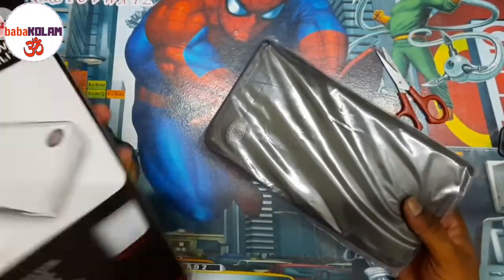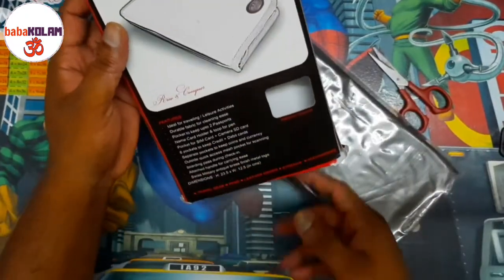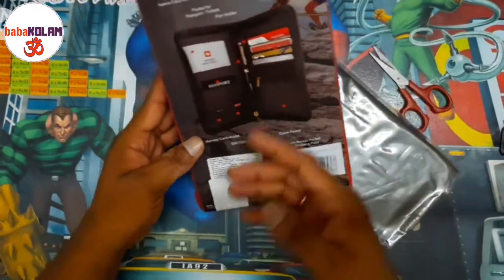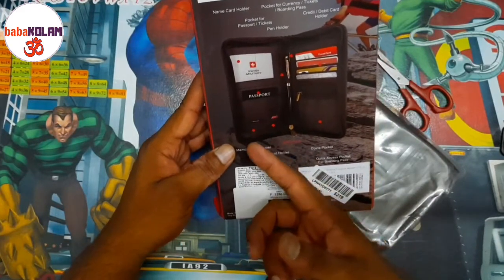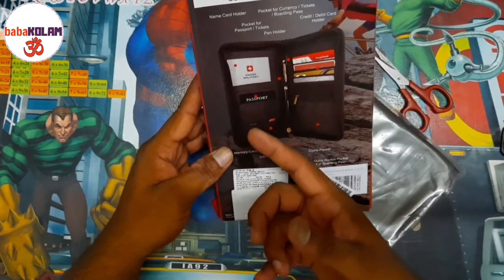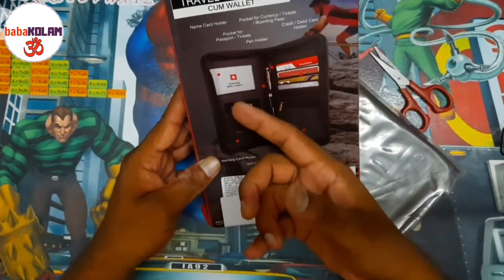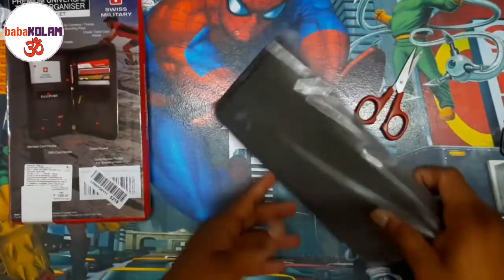The main idea is that this helps with your travel needs. They have given a whole lot of specifications about this passport holder. As you can see from the picture on the packaging, you can keep a SIM card, a memory card, some debit cards, and the passport itself. So let's unbox this one and see how it looks.